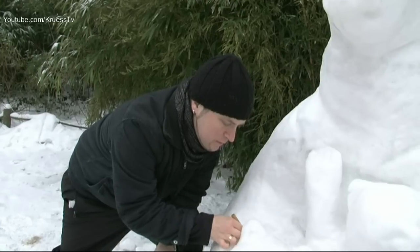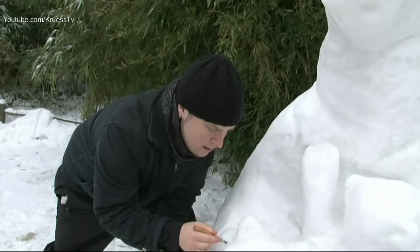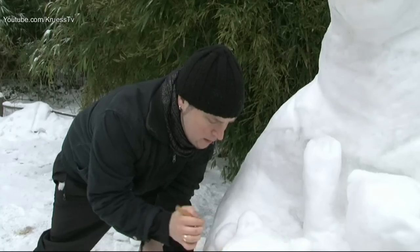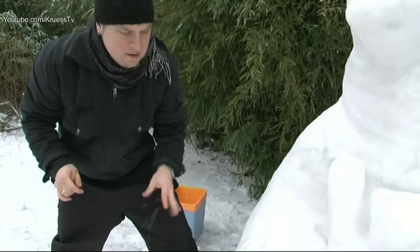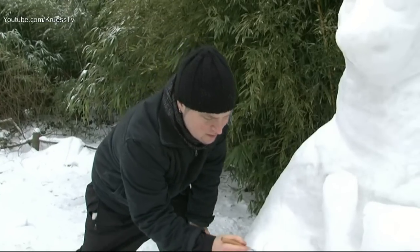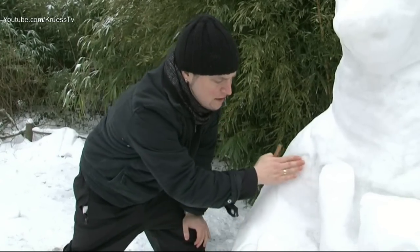Und wenn es jetzt regnen würde, meinen Sie, dass durch den Regen das Schmelzen wirklich schneller stattfindet, oder weil es Eisblöcke sind, dass es etwas länger braucht? Ich glaube eher, dass mit dem Regen die Oberfläche etwas lasiert wird, und dann hat es eine etwas eisigere Fläche.